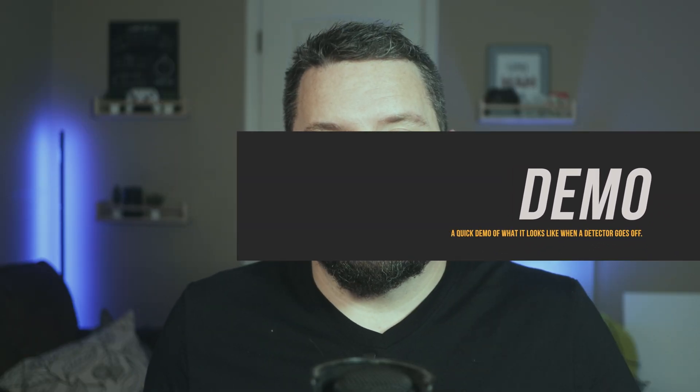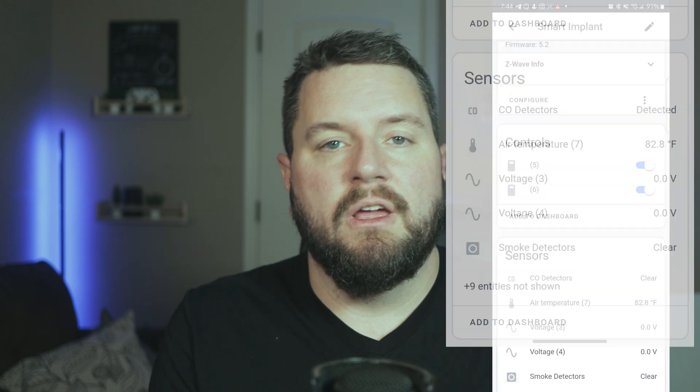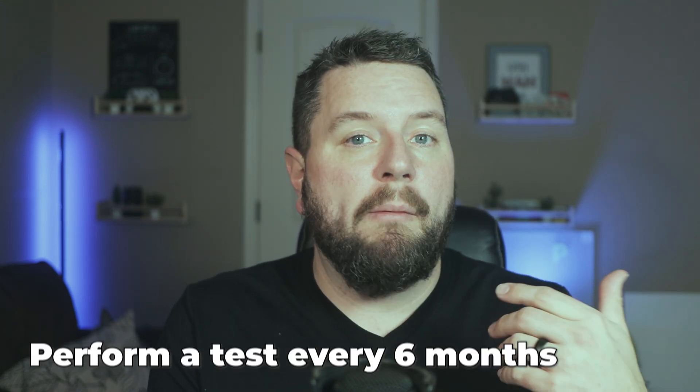Let's test the smoke detector setup. Hold down the test button for about three to five seconds, and it will test the smoke detector first, then the CO detector. You'll hear the one you're on go off, then the rest of the chain will sound, indicating a fire detection. On my phone, a pop-up message from Home Assistant confirms it sees the smoke detector going off. I recommend testing this every six months or after any major update to verify Home Assistant is correctly monitoring your detectors.